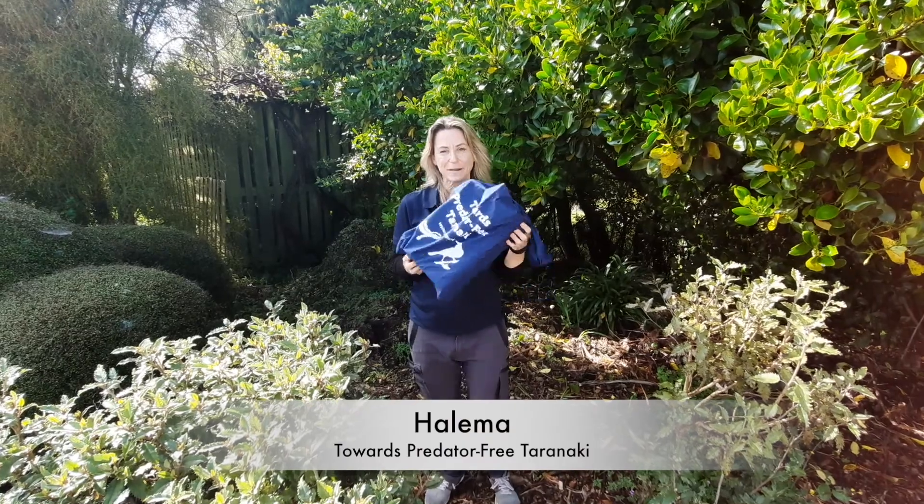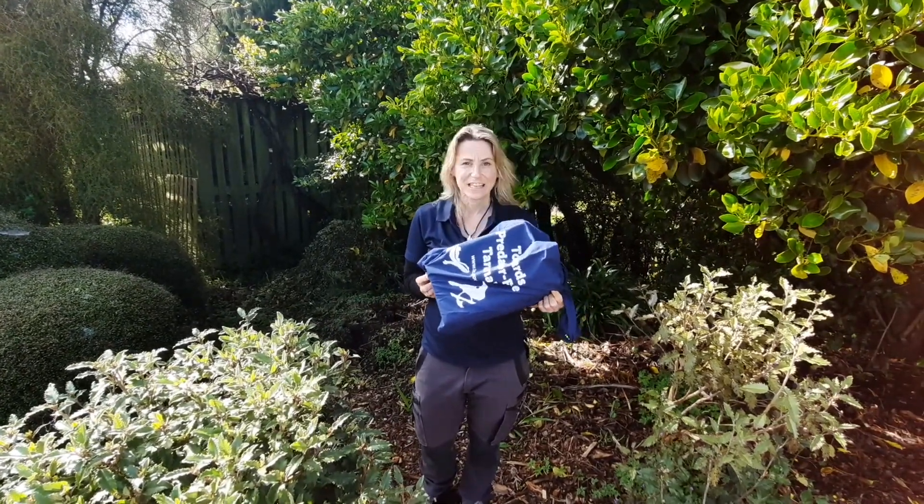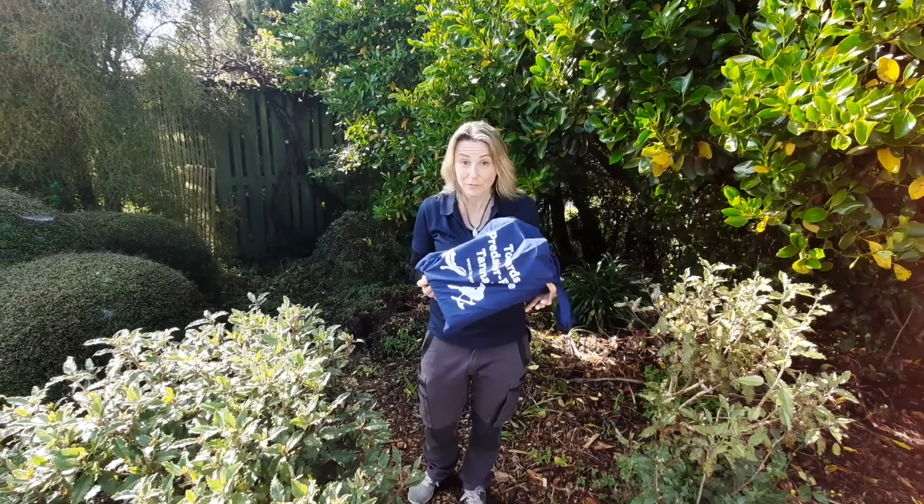I've just picked up this cool little trapping kit. You can get them from Mitre 10, Hunting and Fishing, or your local school. They're just 10 bucks and they're a really great little kit to help you get started to do your bit towards Predator Free Taranaki and trapping rats in your own backyard.